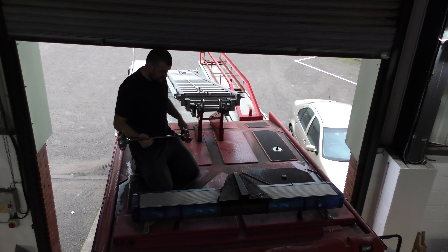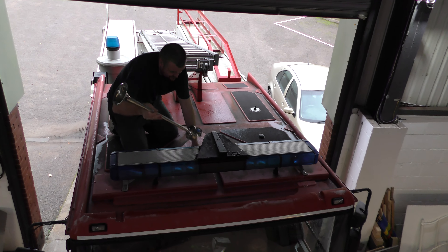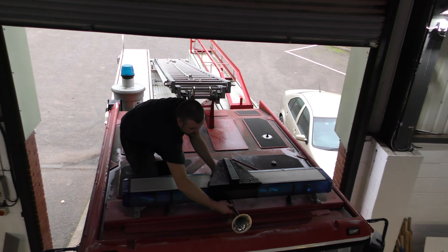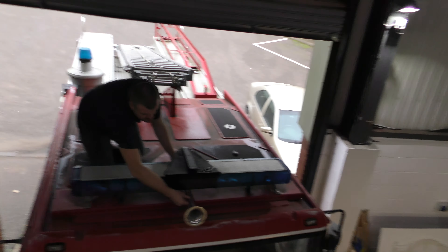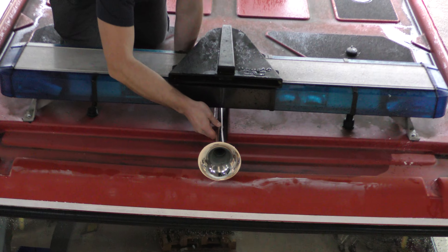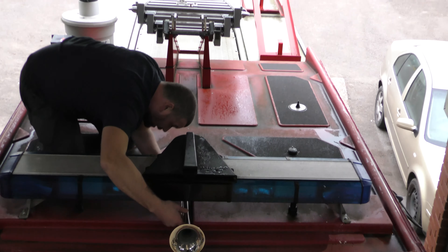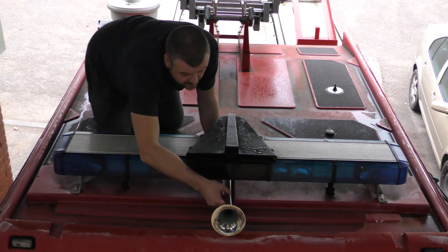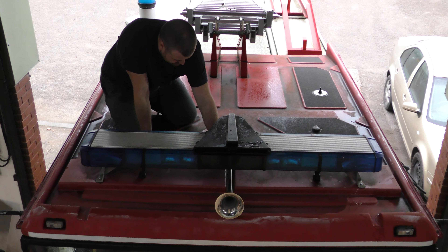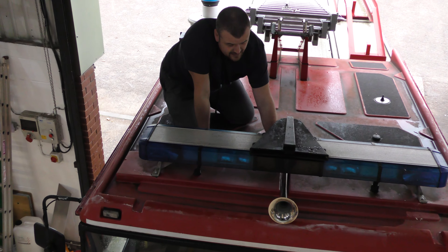I'm on the roof now and we're going to fit this, slightly off-centre. Obviously centered - I think that's going to look pretty damn cool. I think first we fit the bullhorn to the roof and then we'll do all the piping from inside the cab.